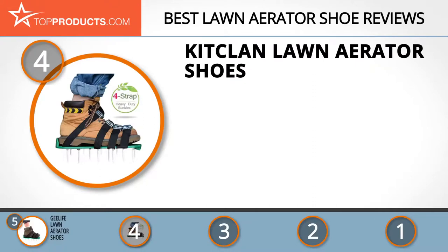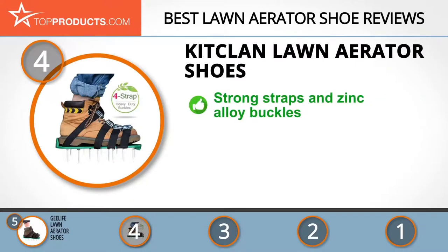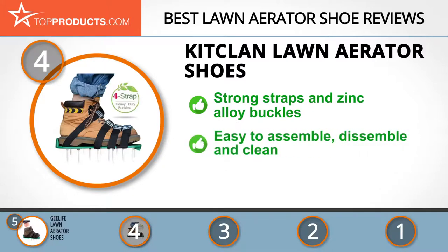At number four is the Kit Clan lawn aerator shoes. Kit Clan leads the way when it comes to lawn, garden, and home development tools that are high quality and reliable. These lawn aerator shoes have strong snaps and zinc alloy buckles that firmly secure your feet, and 13 spikes each that are two inches long and can penetrate the toughest soil.